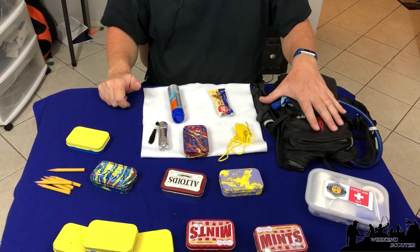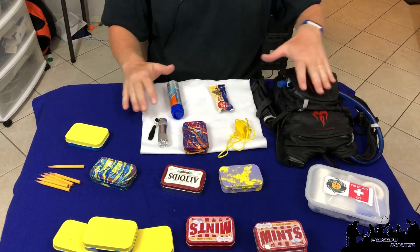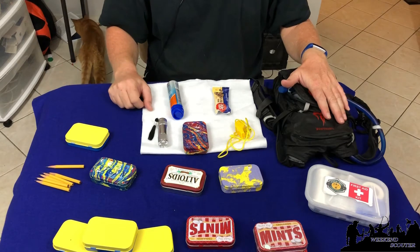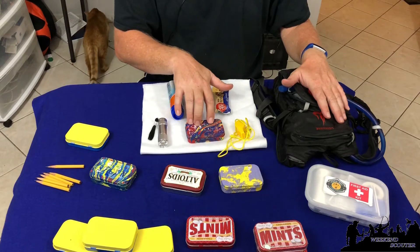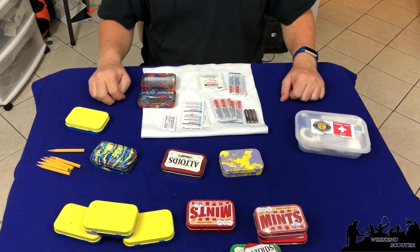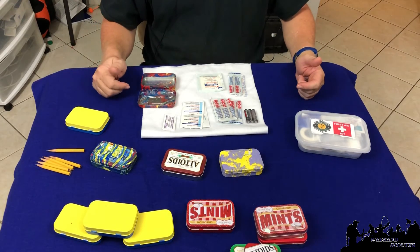My scout is a Tiger and we have him the Camelback mule pack. It's perfect for smaller scouts and each one of these items fits in that perfectly. He also stuffs another snack in there — some fruit snacks and other things. Building your own personal first aid kit with your scouts is a cool fun project and they get to learn about the six essentials.